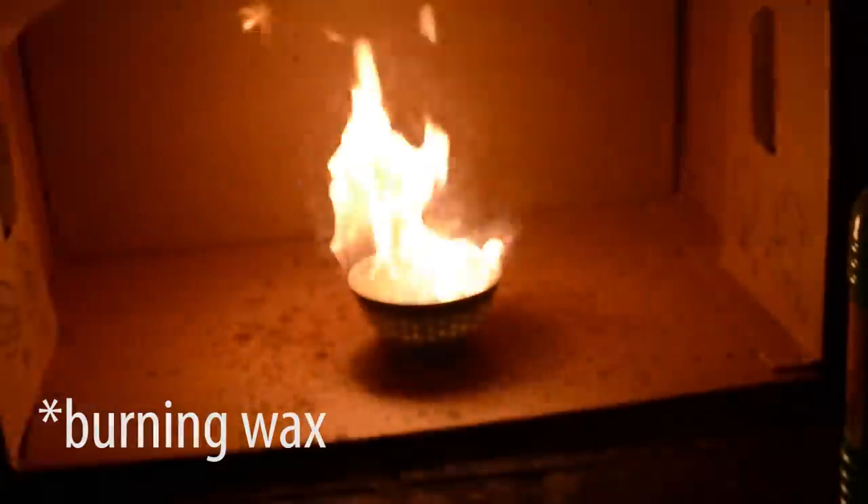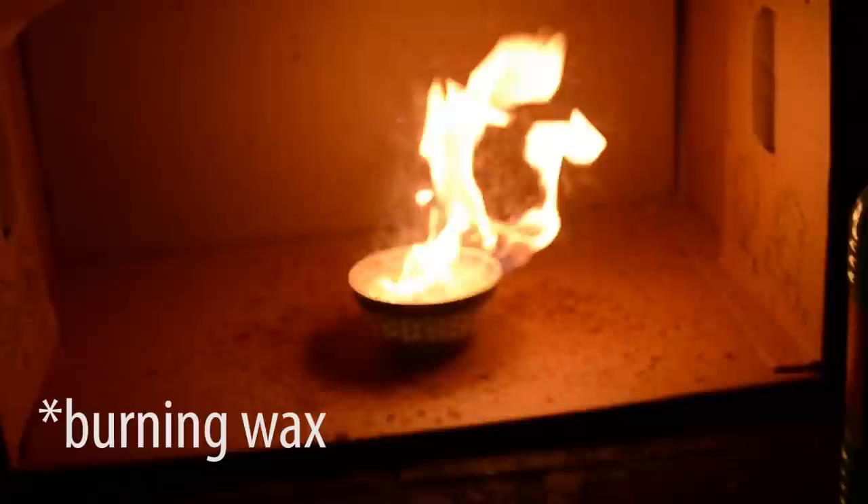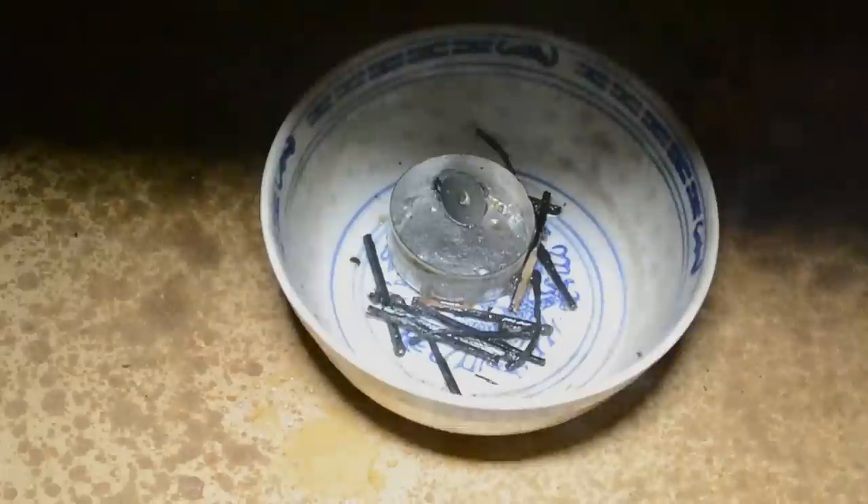Should you ever have boiling wax at home — for example if you are making candles and heating the wax on the stove — you have to extinguish the fire with a cloth or something like that. Never put water on it, because if you put water into boiling wax, you will get a huge explosion.